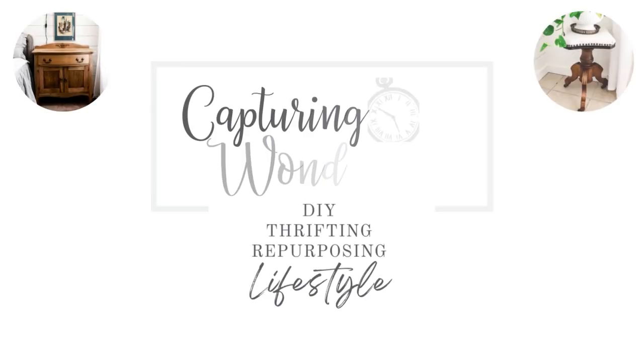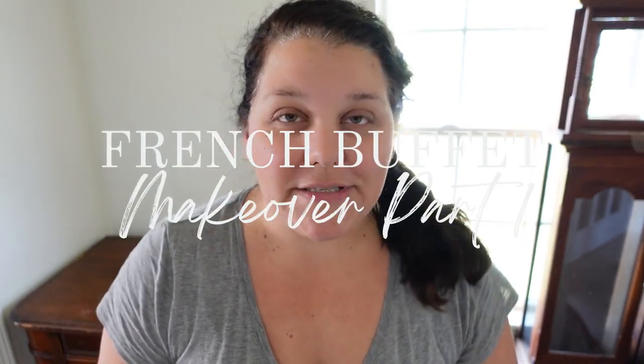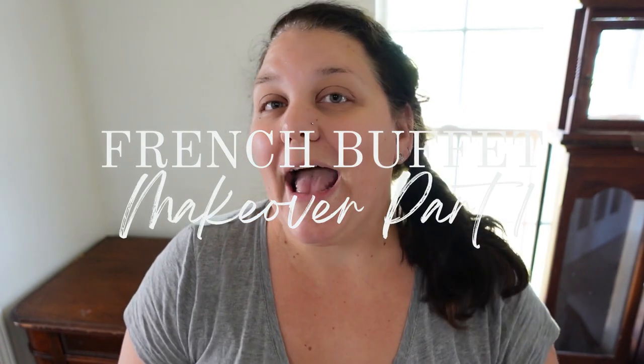Hello guys! Welcome back to my channel, or if you are new here, my name is Julie and I am the author of the blog capturingwonderland.com. Boy have I got a treat for you — it is yet another furniture restoration project. This one is different because I know right off the bat that it is in terrible shape and is going to need a complete overhaul. I am 100% certain there is no way I can salvage it without painting. So without further ado, let's just get into the process immediately.